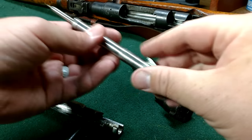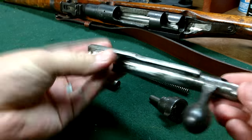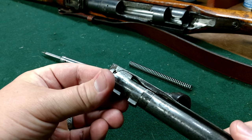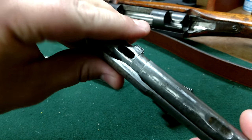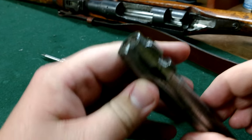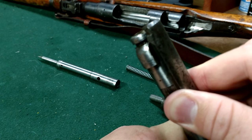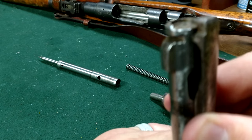Inside the firing pin is the spring. So far pretty easy. Now the extractor here — this is the part I had the most difficulty with initially. You're going to turn it counterclockwise so that it lines up with the area where the groove ends.